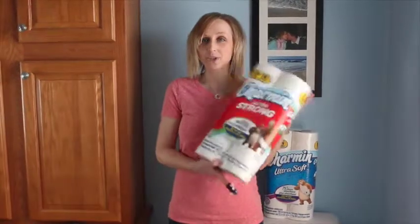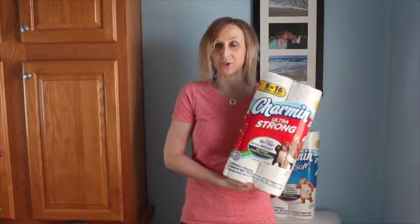Hi, I'm Sarah from MustHaveMom.com. Today I'm here in my bathroom and you're probably wondering why. I've teamed up with Charmin who sent me some bath tissue so that we can bring you some stress free holiday entertaining tips.